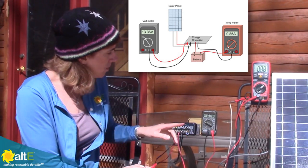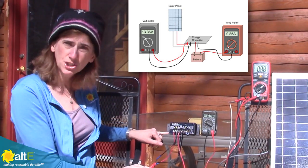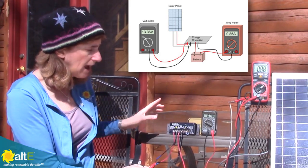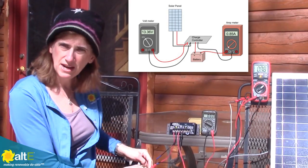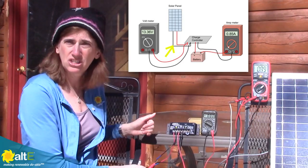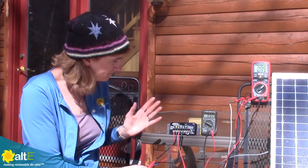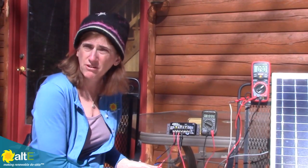I can also put the amp meter between the solar panel and the charge controller to confirm that current is flowing. Knowing that I've got current flowing from the charge controller tells me everything's going nicely. If I wasn't reading that, I might move it to see where I'm getting some interruption. So just a quick way to ensure that your system is in fact charging your battery — and I've got everything working right here.